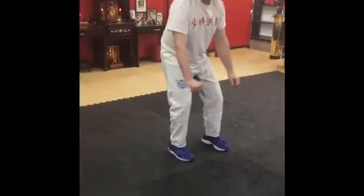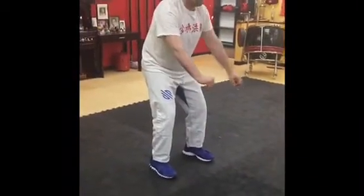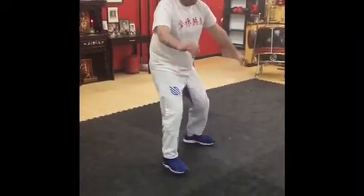Lower squat. All the way down. Deep squat like a burpee. Yeah. Nice. Just keeping your balance. How big do we finish today? Good. Thank you.